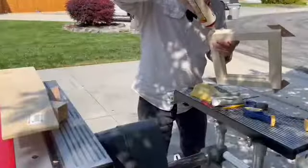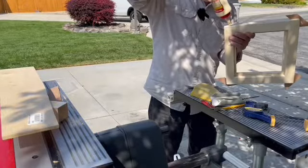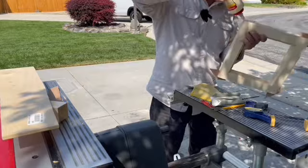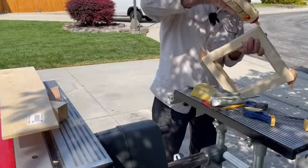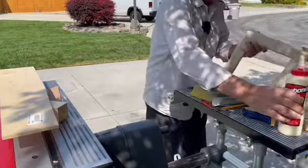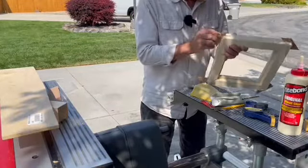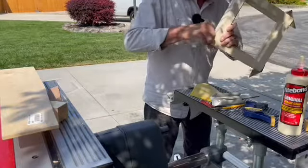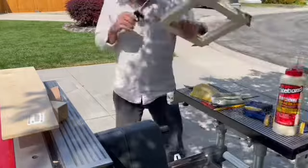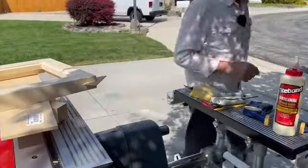Now it's just a matter of dropping some glue down those slots, letting it soak down in there. A brush would be helpful. And you slide these in. I'll set this aside and let those splines dry.